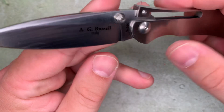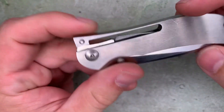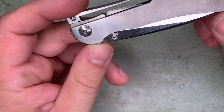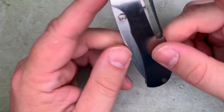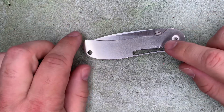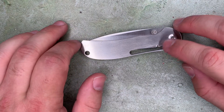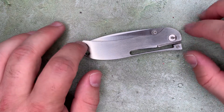Originally these were made in Japan in the 80s and 90s. Then in 2008, they started making them in the US and offered some upgraded steels for the blade — CPM-154 as one option, and ZDP-189 as the other, which is a pretty exotic, very hard steel from Hitachi.